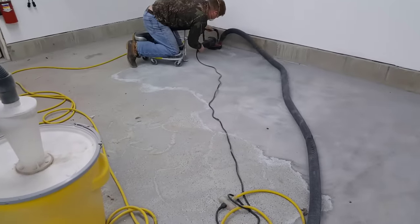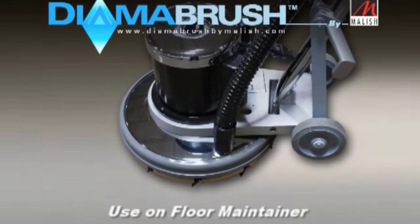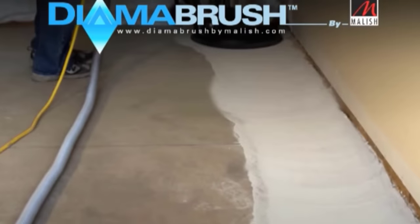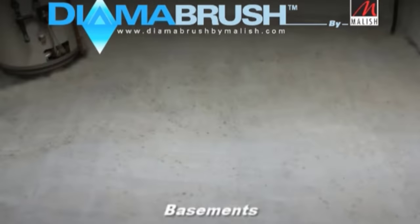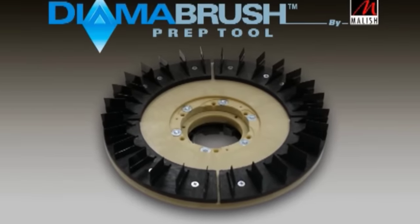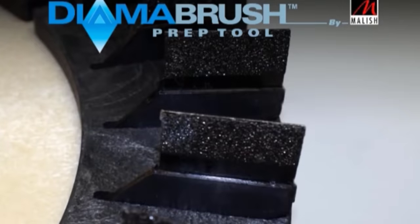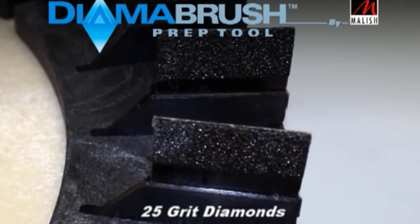Getting that stuff off using a grinder is usually the best and easiest way. Or you could use a Diama brush — you can usually rent these at Home Depot — and it does prep the floor pretty good. You can use these to prep the floor for an epoxy coating whether you have a coating on it or not already. It helps clean the concrete and prep it so the coating bonds well. It goes right on a floor buffer, so it's pretty easy to run, and you can see how good it cleans the concrete.